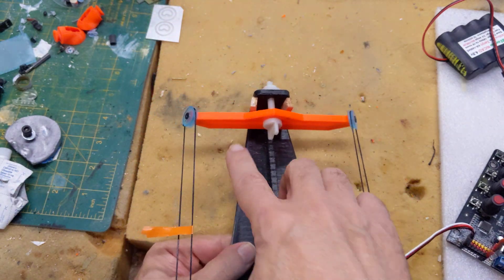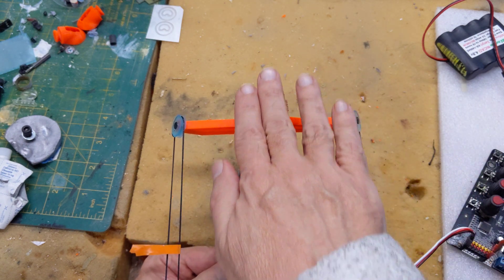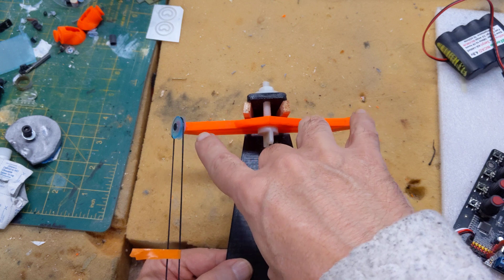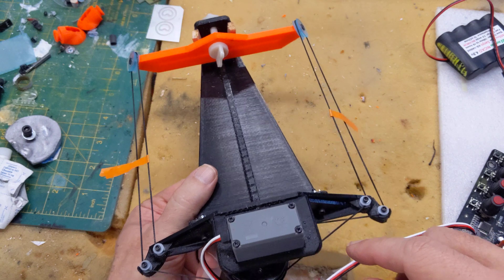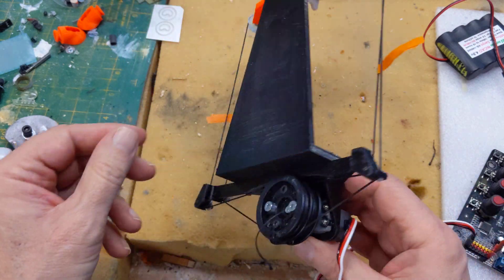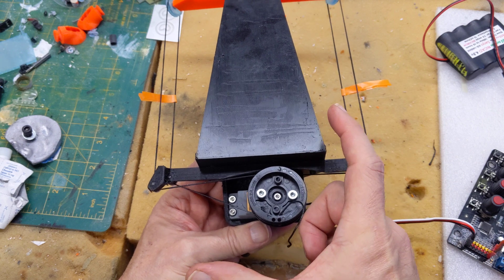An important part of this is this bar here. In the aircraft it's actually free to float this way, and that keeps the tensions the same on either side — which is really important. You could probably do this with a 90-degree servo, but the drum would get super big.